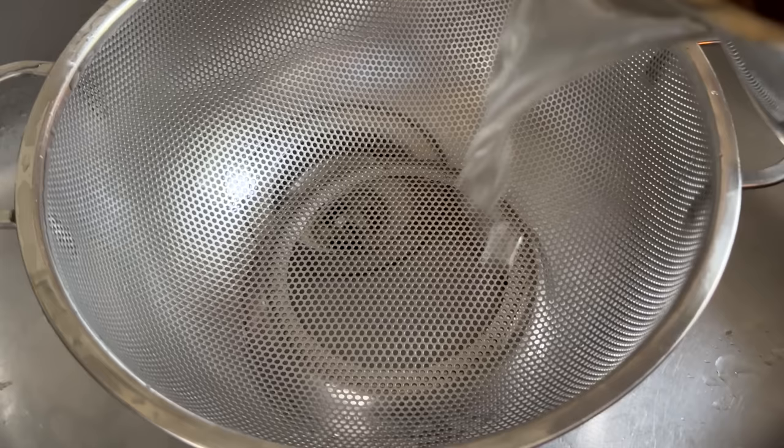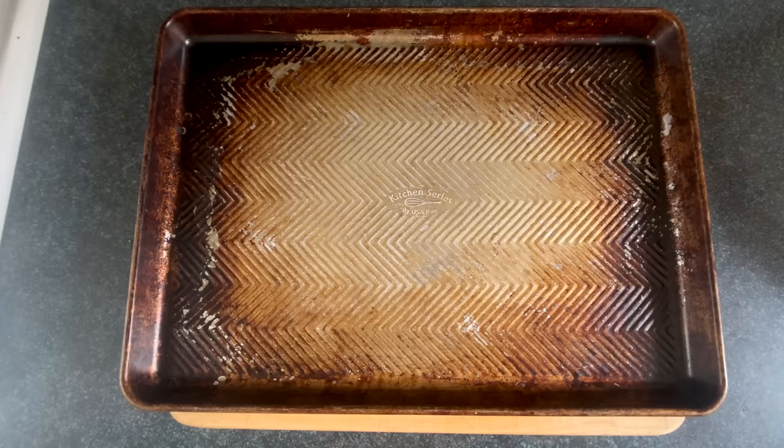Now we're going to strain the water out, and then we're going to put those potatoes under considerable strain. But first we'll throw the patatskies on the pan, and then slather the pan with some olive grease for some reason.